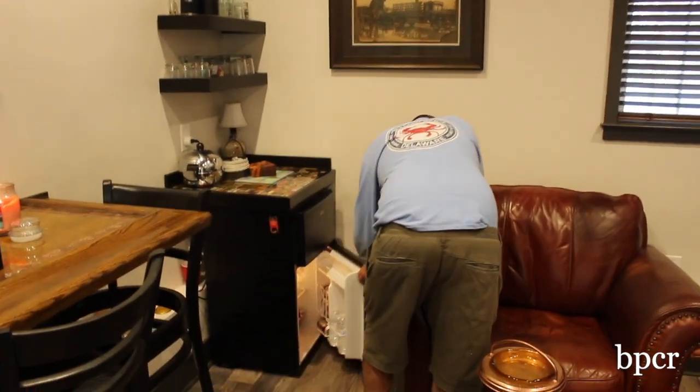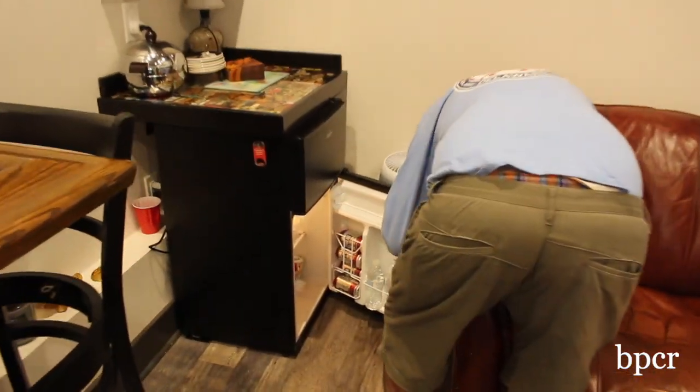There's a small refrigerator packed with water, ice, seltzer water, beer, soda — whatever you need.